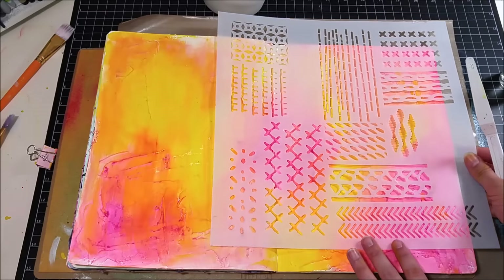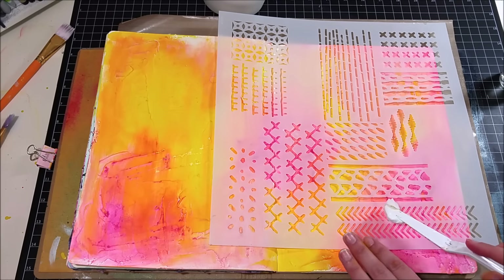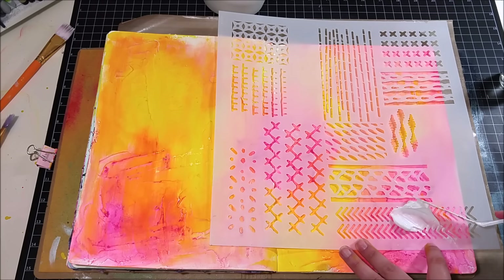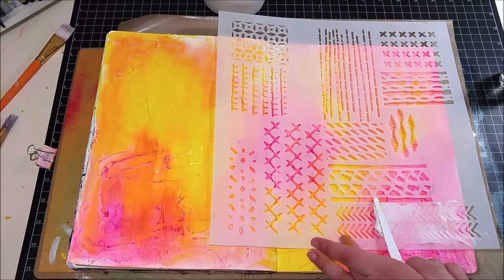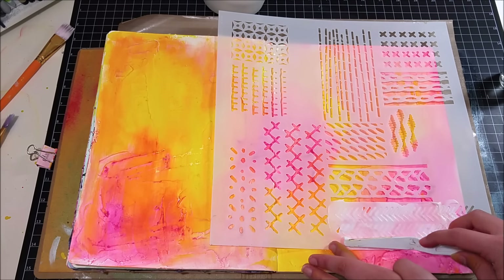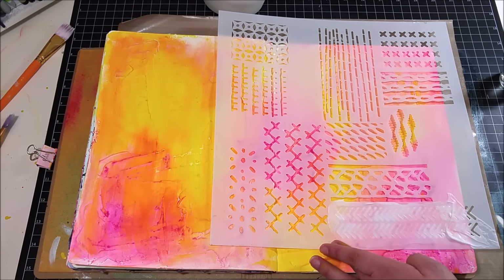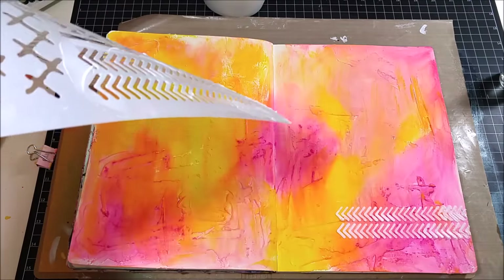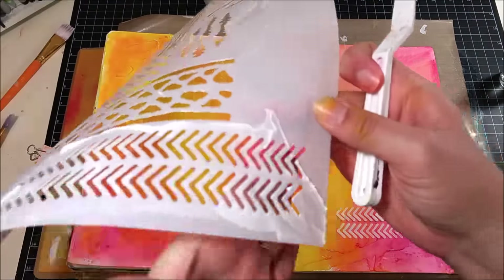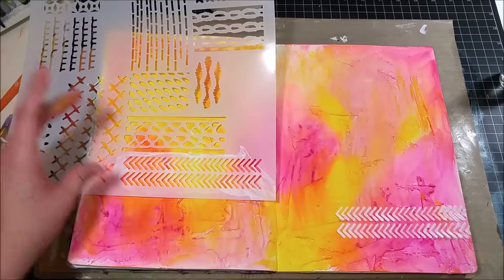Once everything was dry I went through with a stencil from The Crafter's Workshop and my Design Memory Craft Whip Spackle — their modeling paste. I love Whip Spackle because it dries so quickly and it's so fluffy that it really gives you the dimension you want on your stencil. I'm using this arrow stencil and placing it in a few different spots throughout the art journal page.